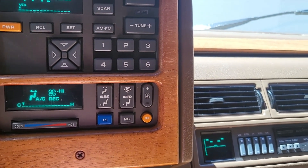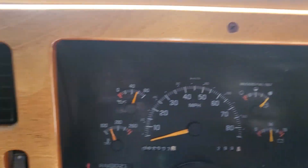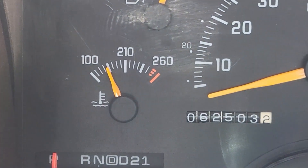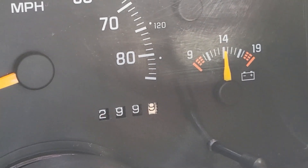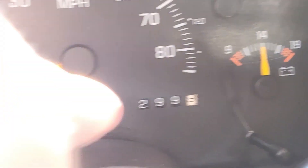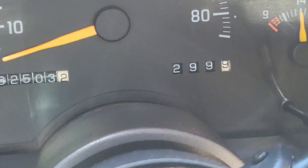You got your oil pressure, temperature - pretty cold temperature obviously. You can see the temperatures and the highs, your battery voltage, and I'm pretty sure that's your trip right there.